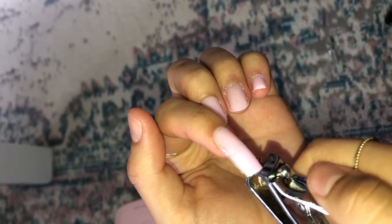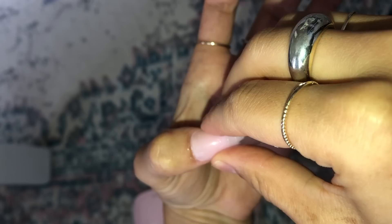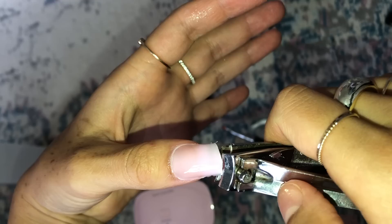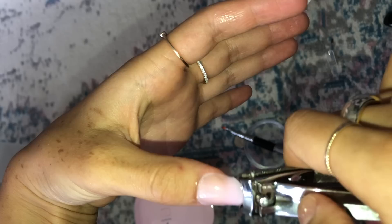Here's me doing my pointer finger — I wanted to show that it was pretty thin on the bottom, which I like. Then I just cut and file it. For this clip I wanted to show that since I knew I wanted short nails, I really didn't have to worry about smoothing the edges. Look at how wonky that is — I knew I was just going to snip it right off and it looks totally fine. You can do that if you apply it longer than the nail length you want.